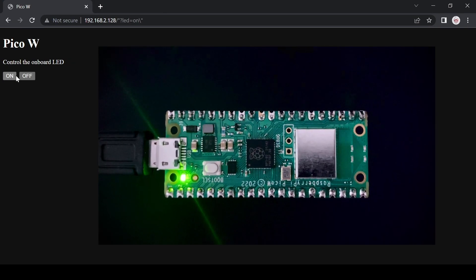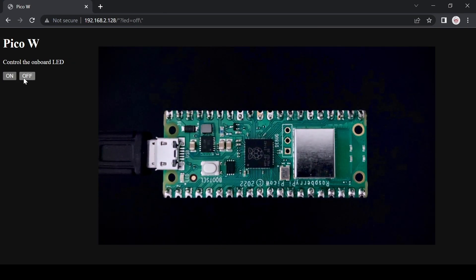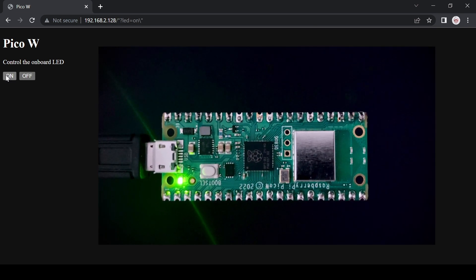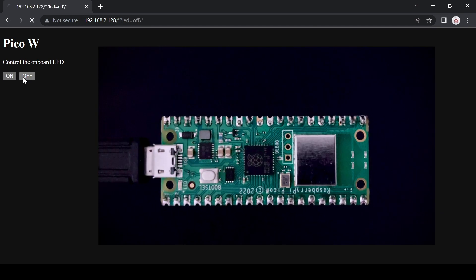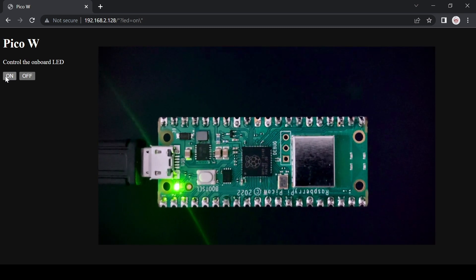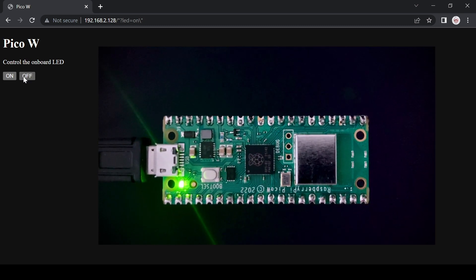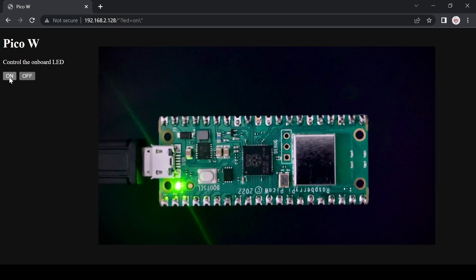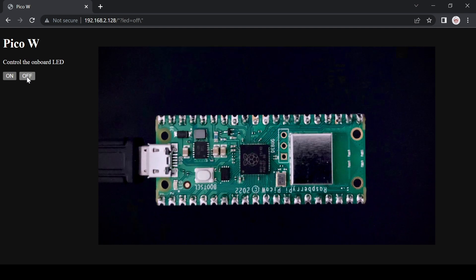To make your start with the Raspberry Pi Pico W as easy as possible, we will create some code examples. Our first video shows how to set up an HTTP web server on the Raspberry Pi Pico W that serves a website, which lets you toggle the onboard LED via Wi-Fi. Check out the link in the top right corner or in the video description, and subscribe for more Pico W content.